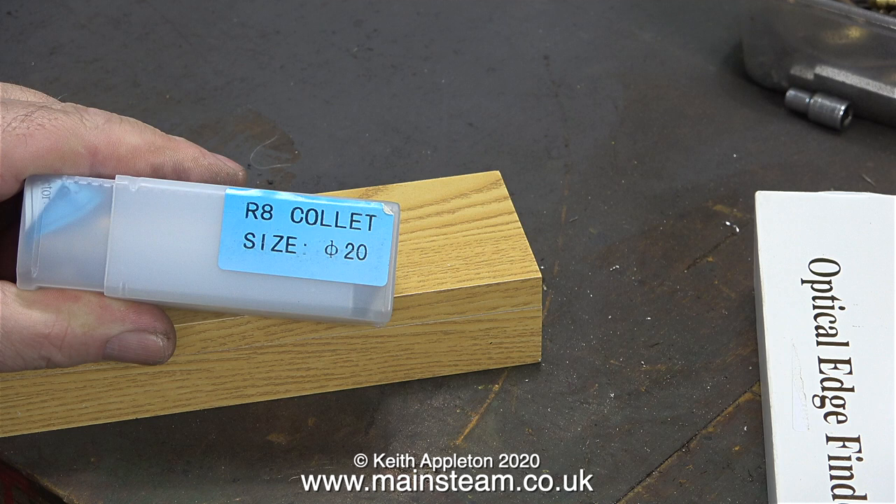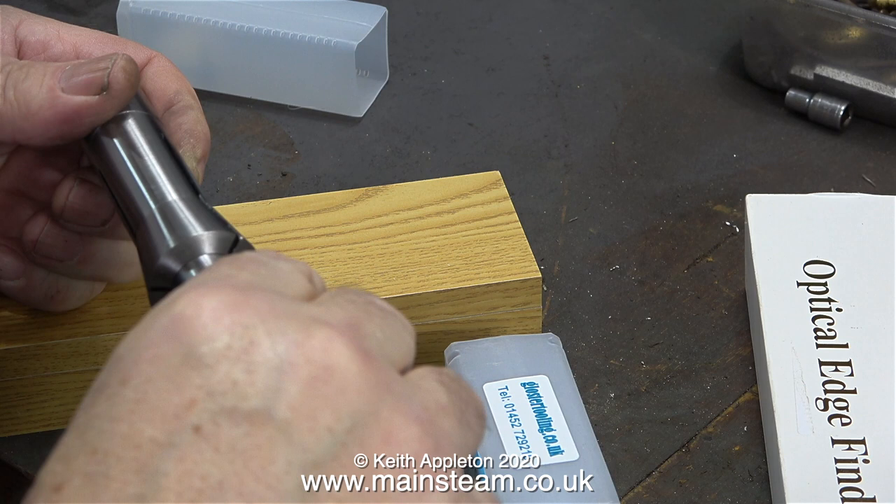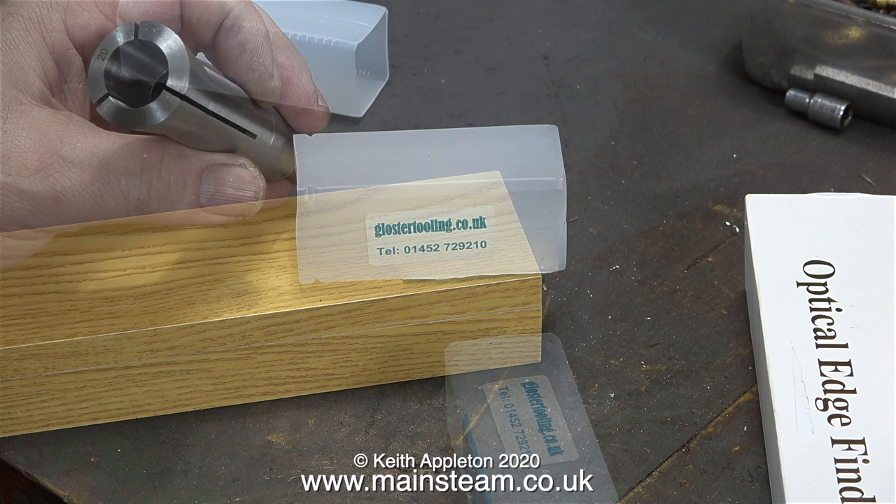I usually buy my workshop tooling from RDG Tools, but when I looked on the website for a 20 millimeter collet I couldn't readily find just the one - most of them seemed to be in boxed sets. So I went over to eBay and typed in R8 20 millimeter collet. This one costs around 10 pounds and I bought it from a company via eBay called Gloucester Tools. But there's a problem: this collet is only 20 millimeters on the tapered part.